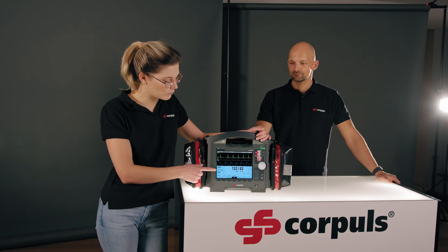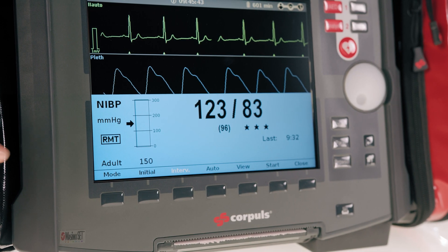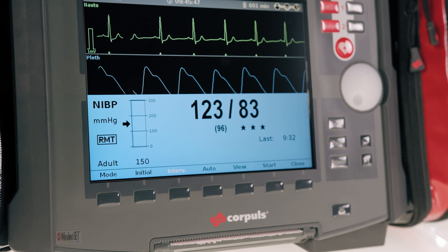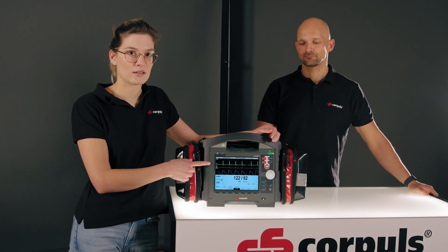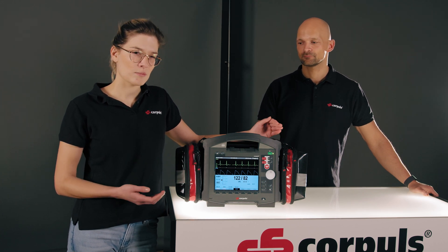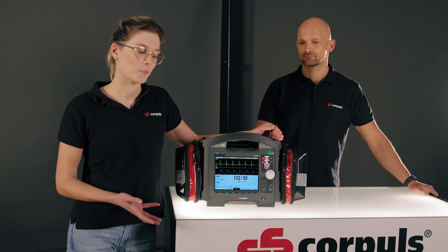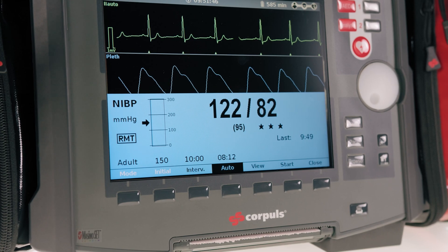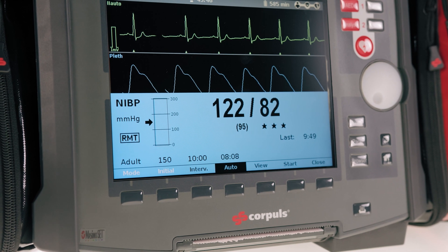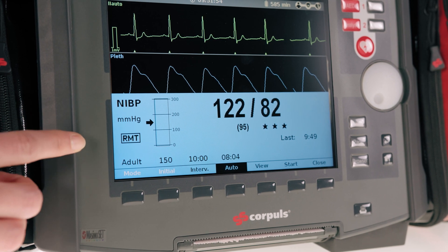What you can also see here is the RMT icon. This means the RMT is active, which is automatically the case as soon as I have also performed a basic ECG on the patient. The R peaks of the ECG are compared with the pulse waves from the blood pressure measurement, which can improve the quality of the measurement and artifacts on the blood pressure side can be filtered out. However, if there are too many artifacts in the ECG — for example during transport — the blood pressure measurement would be unnecessarily long. In that case, I would disable RMT.